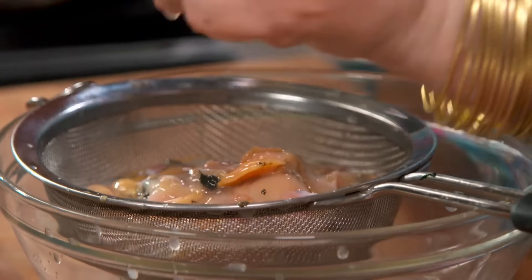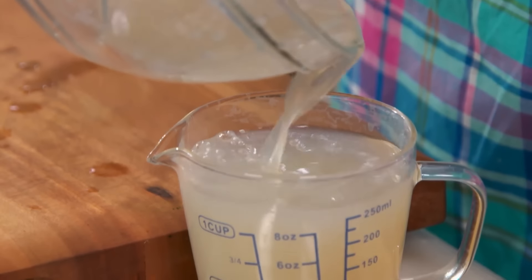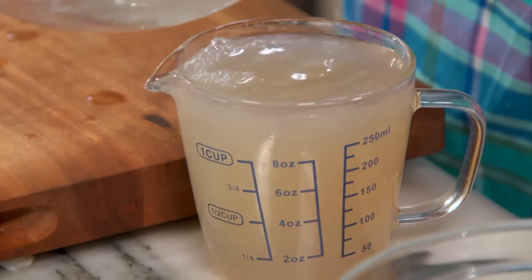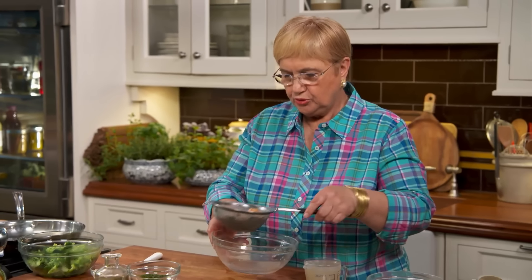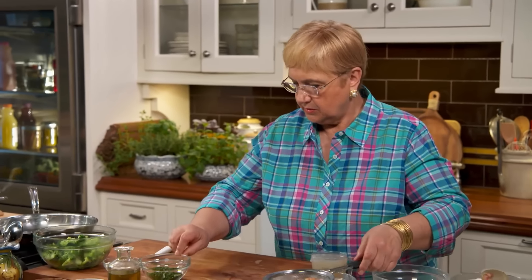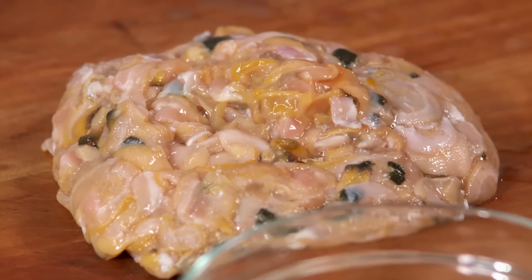Here we have the clams and a little bit more of the juice. When you pour the juice, leave the bottom part — there might be some sand or something, so don't use that bottom part. We're going to put the clams right on the chopping board.